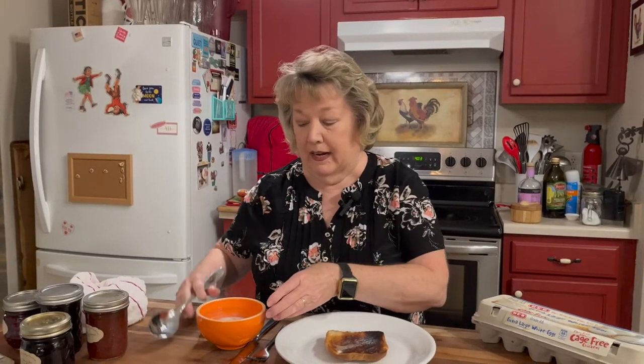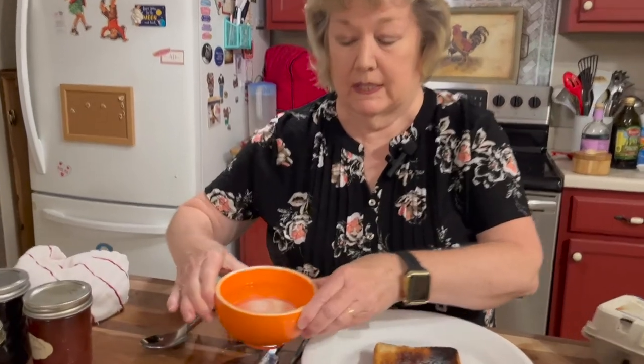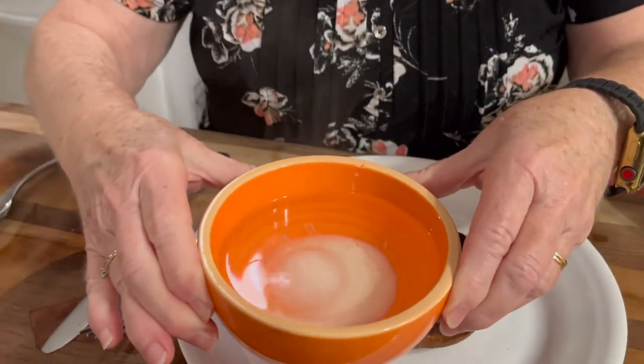Hi, welcome back. Now our egg is done. Isn't that the most beautiful poached egg you've ever seen?